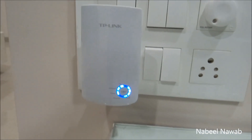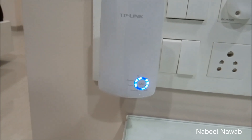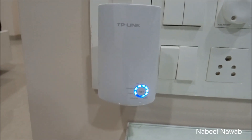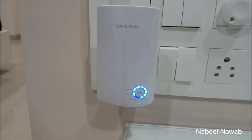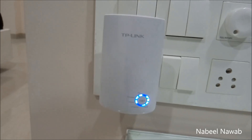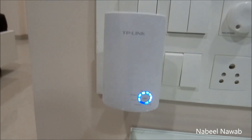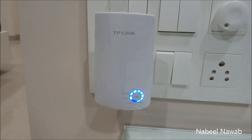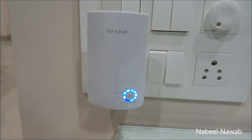As you can see, the range is excellent as it is very near to my existing router, but this is just for demonstration purposes. You can set it up at a distance where you can get a good signal and extend the range to another room or someplace where you are not getting proper coverage.